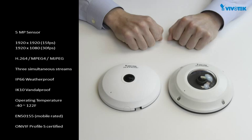The FE8174 is a fisheye camera that has a 5 megapixel sensor that can stream 1920 by 1920 video up to 15 frames per second, or full HD resolution at 30 frames per second. It supports H.264, MPEG4, and MJPEG video codecs and can output three streams simultaneously.